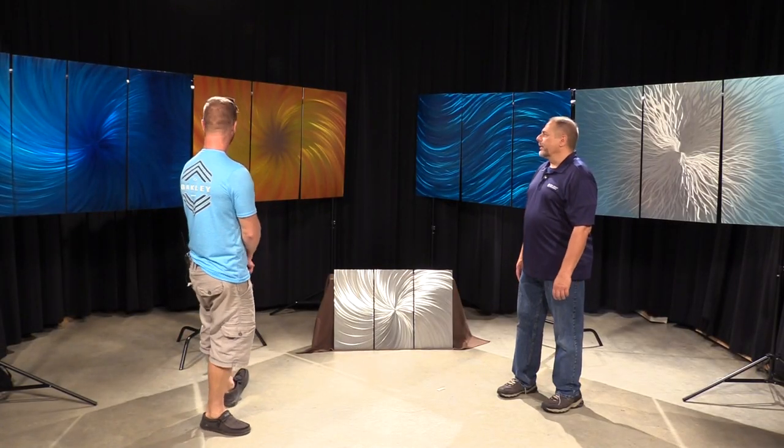Hi, welcome to New Lenox Now. I'm Rich Olowski and I'm here with Jimmy Vanderlaan, local New Lenox resident and artist. Jimmy, thanks for coming along. Thanks, Rich. I see you brought some of your artwork here and it's pretty interesting — it's not your normal artwork where you use a canvas. Can you tell us what medium you use and what metal are you using here?